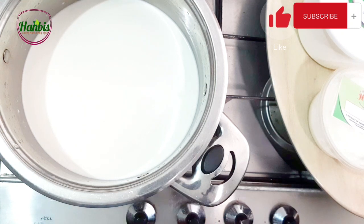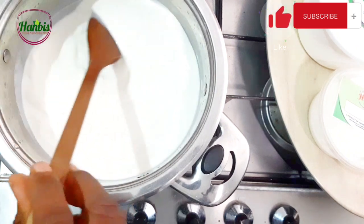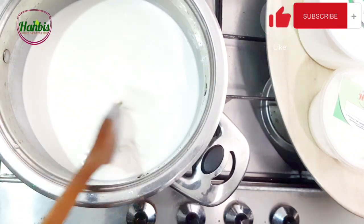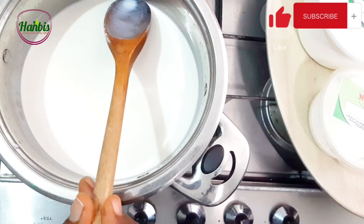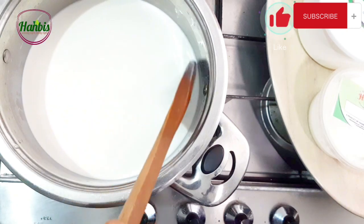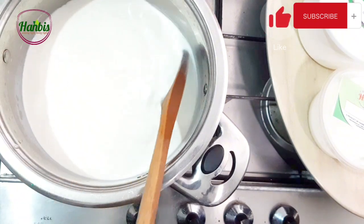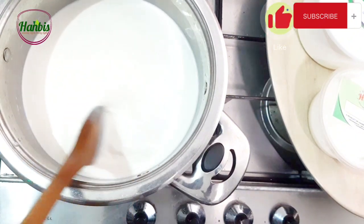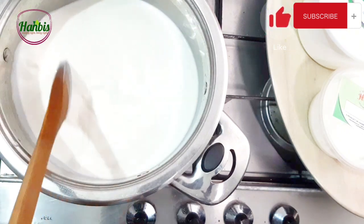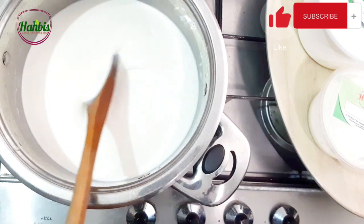I'm heating up the milk now. I want to keep stirring the milk — you don't want it to burn. We'll heat it up until bubbles start forming on the side, or maybe a light boil, but not too hot. We are heating it up to about 85 degrees Celsius. If you don't have a food thermometer, just heat it until you see bubbles starting to form like it's boiling.